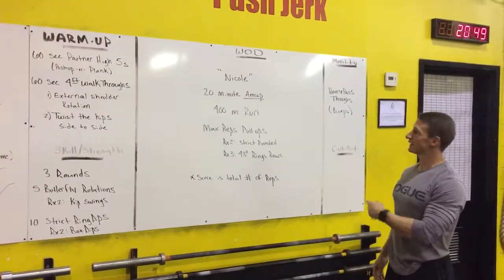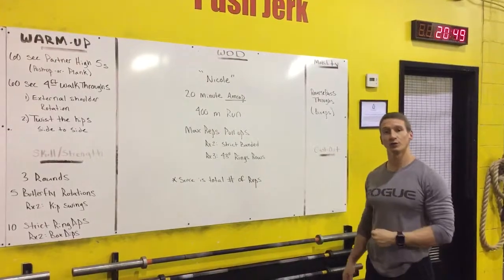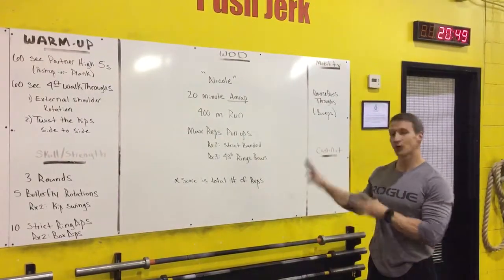Okay team, tomorrow we're doing a CrossFit Classic — Nicole. Nicole is a 20-minute AMRAP with a 400 meter run and max rep pull-ups. Pretty simple in structure.